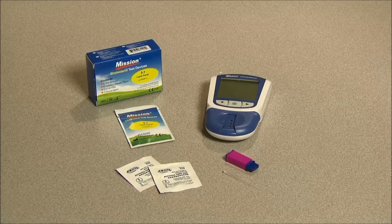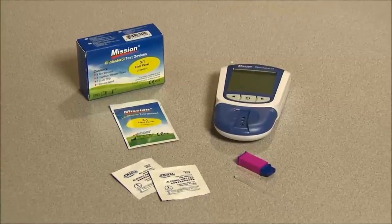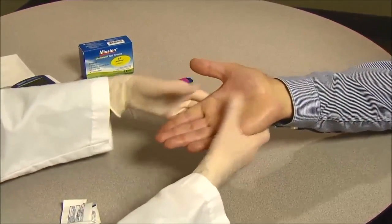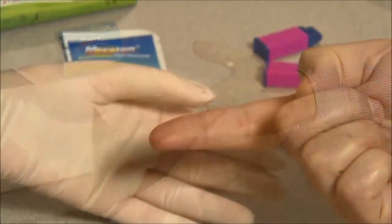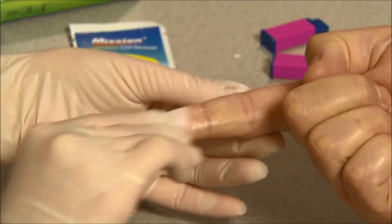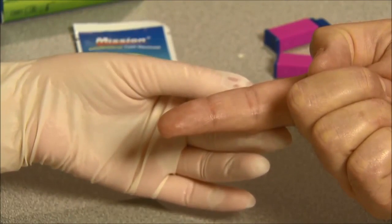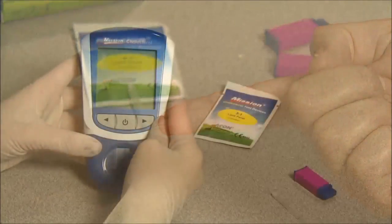For the 3-in-1 test it is recommended to use the safety lancet to collect 35 microliters of specimen. Massage the hand from the wrist up to the fingertip a few times to encourage blood flow. Clean the testing site by washing your hands with warm soapy water and then dry them thoroughly. You could also choose to use an alcohol swab instead to clean the testing site, and then let it air dry completely before testing.